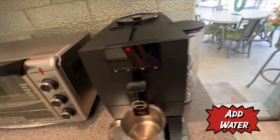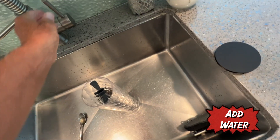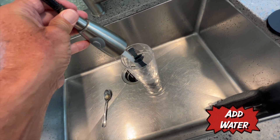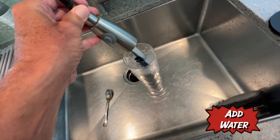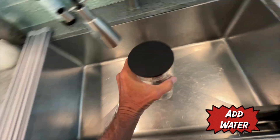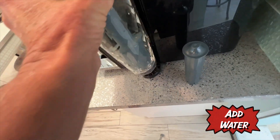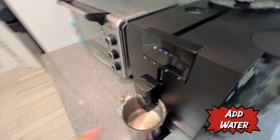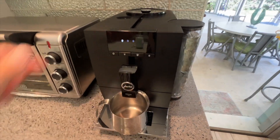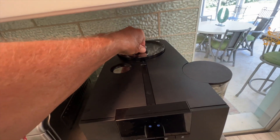It's telling me that I need water, so we've got to go ahead and pop this off again, bring it back over here, take the top off, and just put cold water in — fill it up. That should be enough. Turn that off, put the top back on, bring it back over, and make sure we get it in there correctly. Now that should go away — yes, it's gone. So let's go ahead and run another one through there. It's running again — kind of wasting coffee, but what do you want to do?